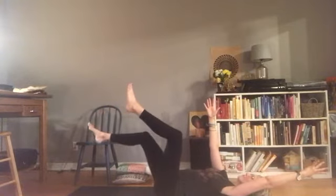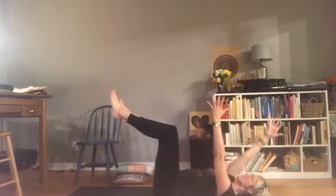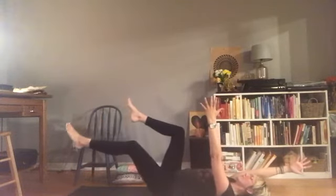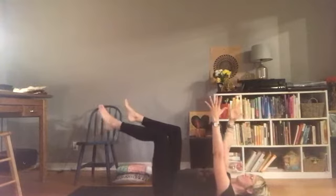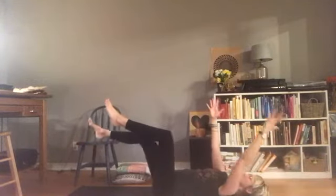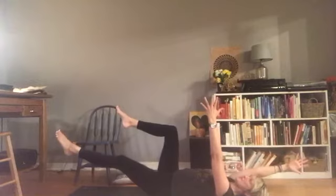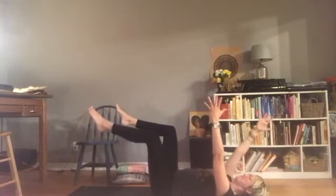Take your left arm back and your right foot forward, and then come back to center. Right arm back and left foot forward. And then one more time each direction — left hand, right foot, maybe reach a little further, back to center. Right hand, left foot. You might find this a little tricky to move in this direction with the opposite hand and foot — that's normal.